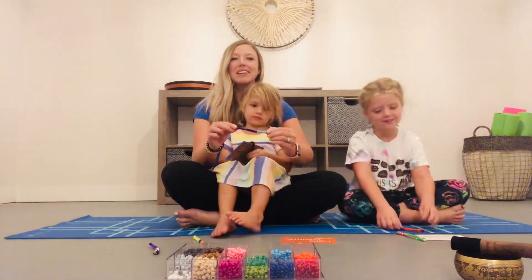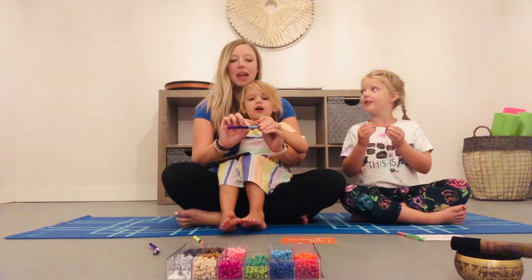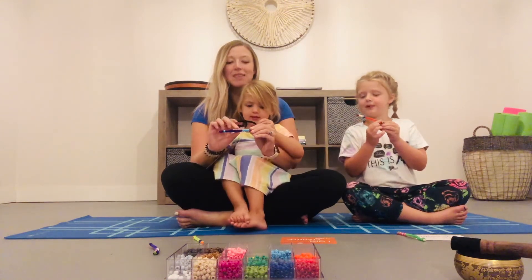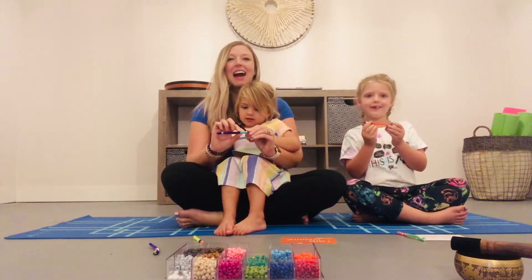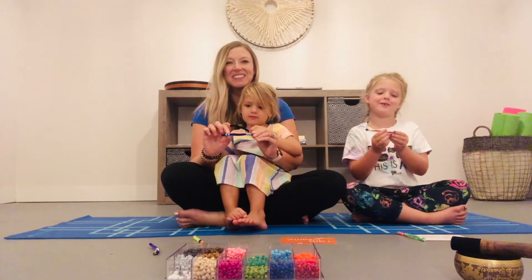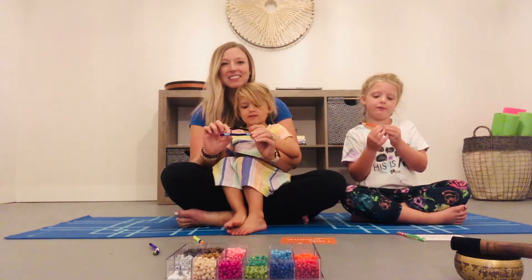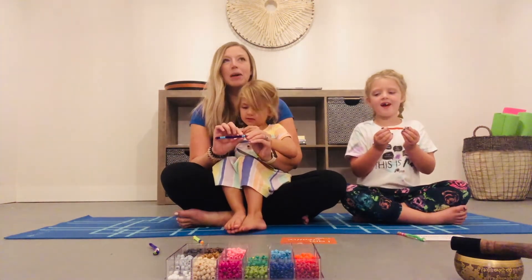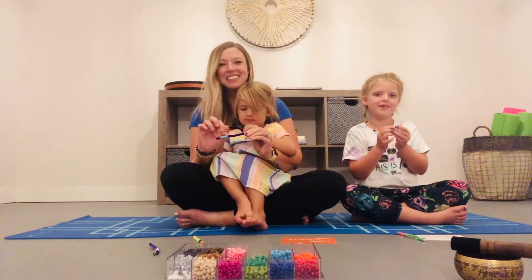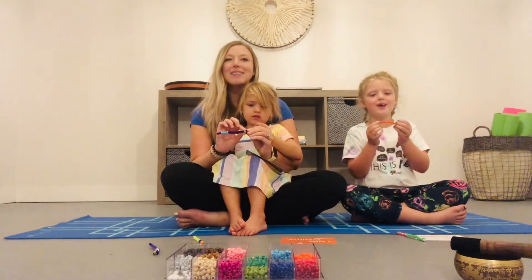Let's practice. Hold your poofer up, sit up nice and smart. Grab on to your first bead and say the words 'I am' — and slide that bead across — 'I am happy.' Grab on to the second bead: 'I am awesome.' Third bead: 'I am creative.' Fourth bead: 'I am calm.' Last bead, friends: 'I am kind.'